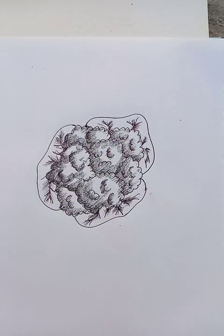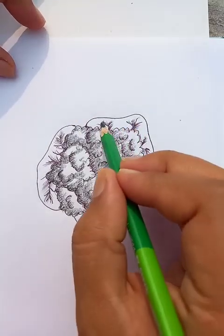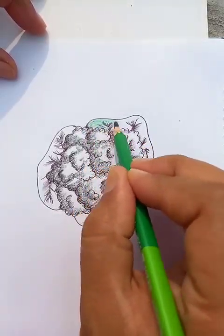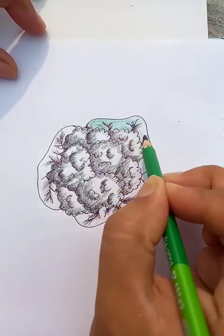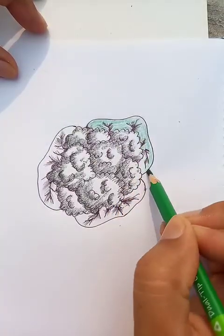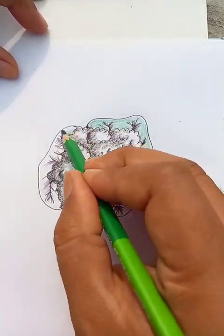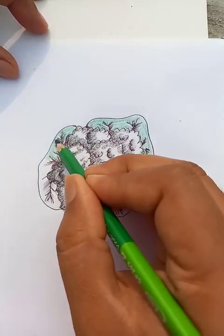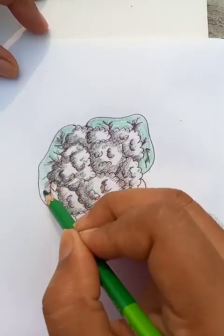Now we're going to put the green color for the leaves outside of this vegetable. The border on the outside is looking green like this. Adding a little color around the vegetables is making it look better.